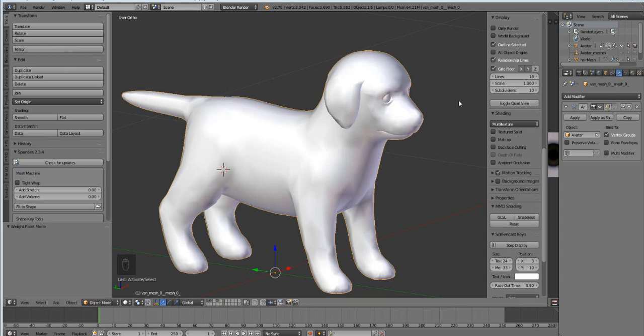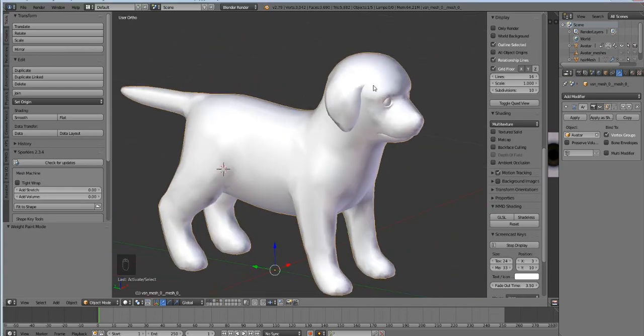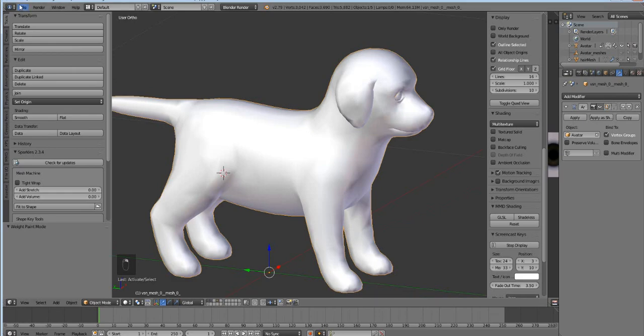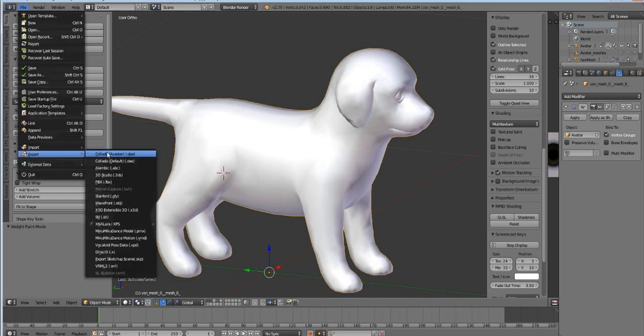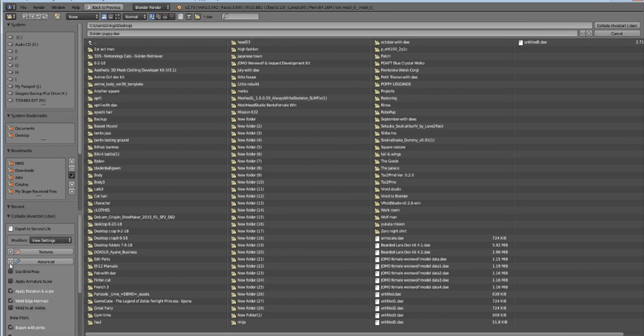Sorry about that — right after I paused, my mom called, so good timing on that pause. We were going to export our dog out into our project folder. Now because we have changed the size of our dog, we're going to want to check this box that says 'Apply Armature Scale.'